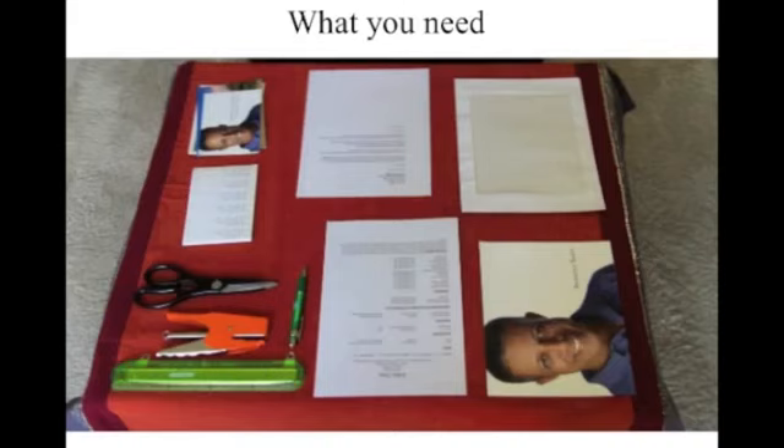It kind of reminds me of my brother when he sits down to eat. He'll fill up his plate with a mountain of food, put everything on the table, stand above it rubbing his hands together, looking to make sure there's nothing else he needs before he sits down — because once he sits down, he doesn't want to get up again. So it's good to make sure that you have everything you need.